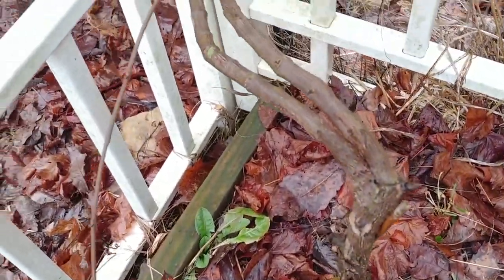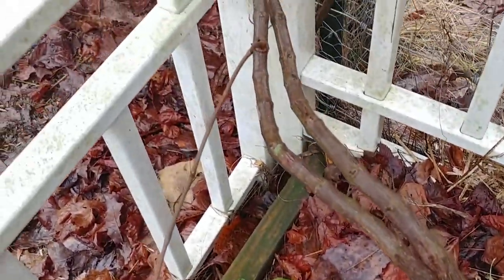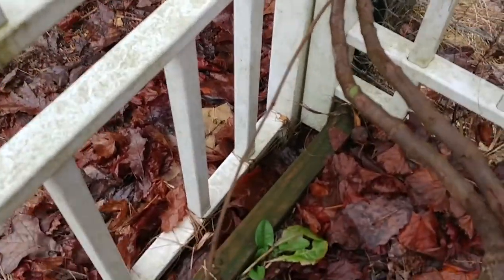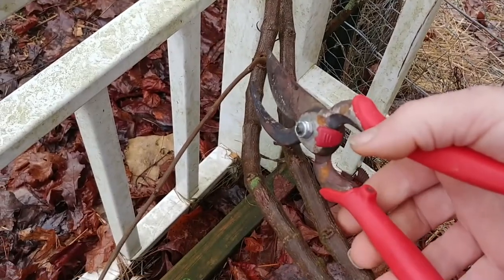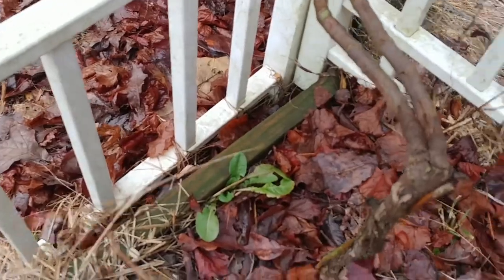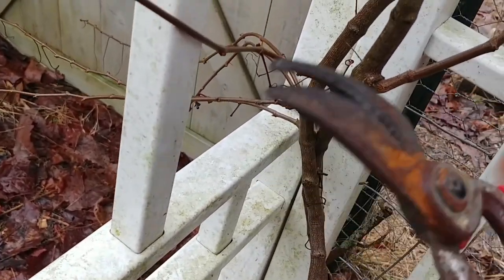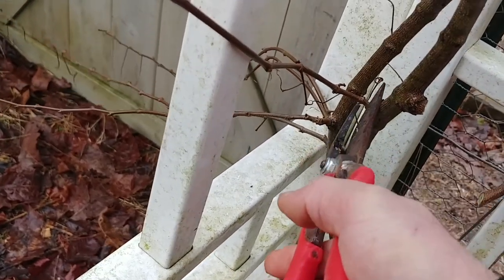You've got a main trunk that comes up and you always want to keep two of them. You see where it splits out right there — there's two that come up. Everything else that comes off of those two can be cut off. I'm actually going to save a lot of this this year. We're still following the two up, and all these side branches, every one of them, get cut off.